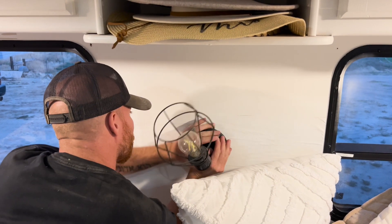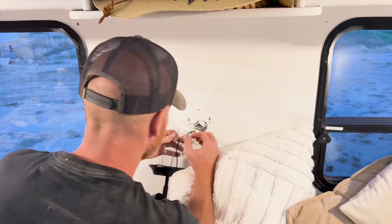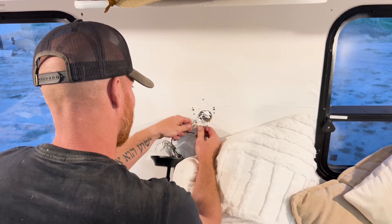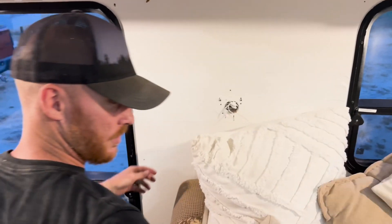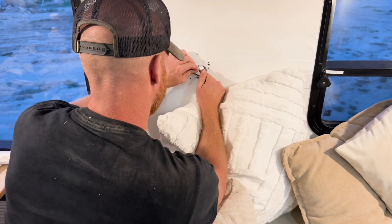Ginger removed the light fixture I had him install a while ago, since it didn't fit in the space as I had hoped — it was too low on the wall for the other decor choices I had made. Plus, it didn't work. But after he took it off the wall, I had another problem: a hole that needed to be patched.